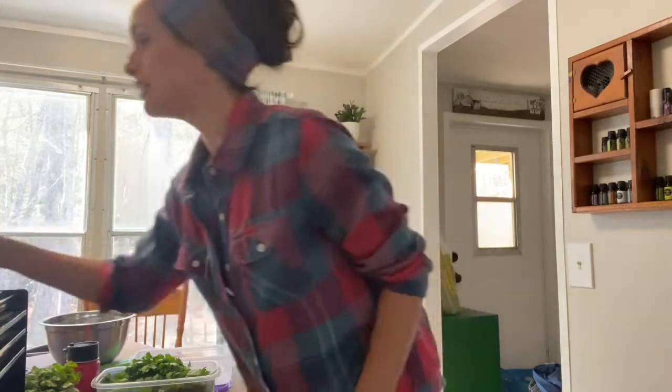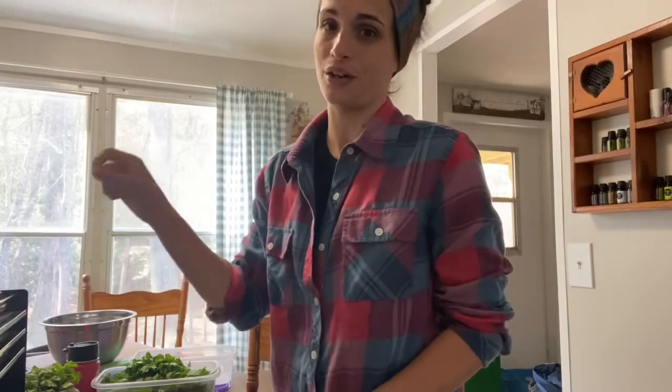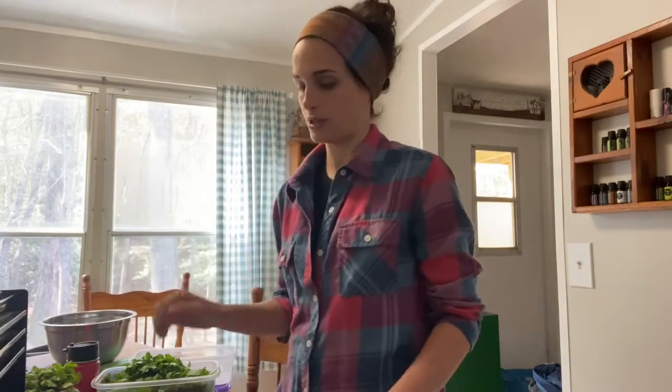I have an Excalibur dehydrator — I'll link that down below. I got it on an Amazon Black Friday deal, so just keep an eye out, especially now that Black Friday is coming up, as they will go on sale. This is a nine-drawer dehydrator. It's really simple — it's got a knob you turn to what you're doing. It even has a drying guide right on the dehydrator that tells me what temperature to set for herbs. On this one, I'm going to set it at 105 degrees Fahrenheit.